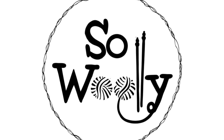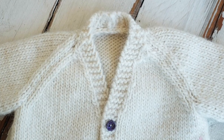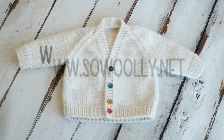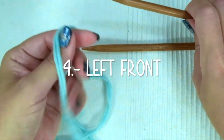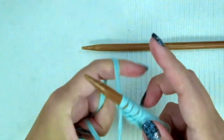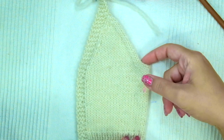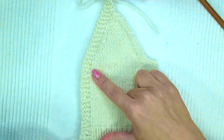Hello, this is video number two of our tutorial on how to knit a baby v-neck rod and cardigan. You will find the link to the first video in the description box below, as well as the written instructions on my website sowoolly.net. To knit the left front we are going to cast on 27 stitches. The left front is the side where the bottom holes are located — it's just a mirror of the right front — and we are going to make four bottom holes.